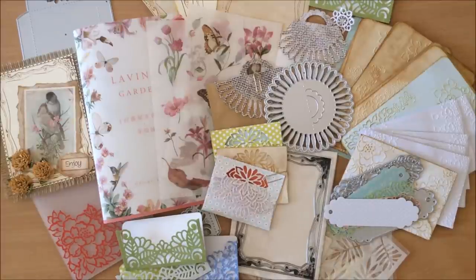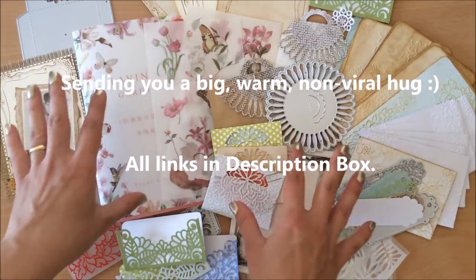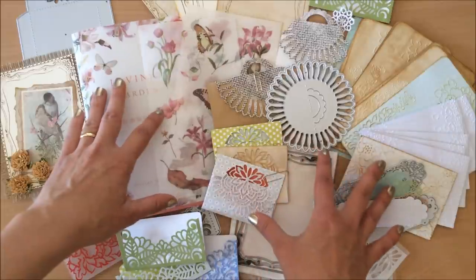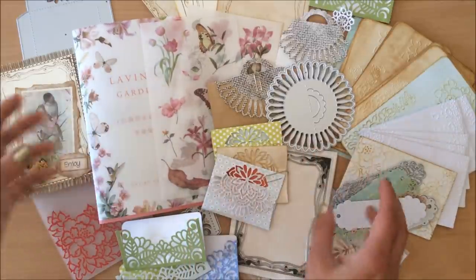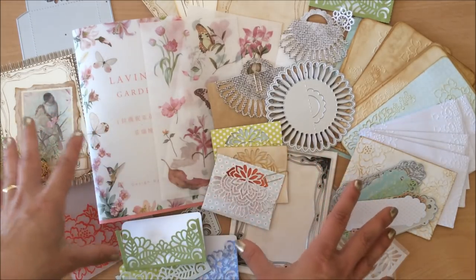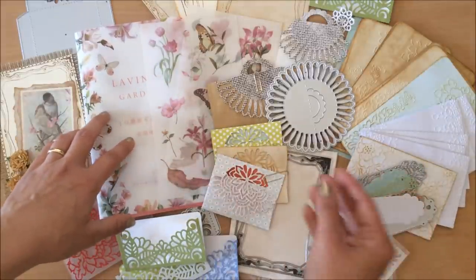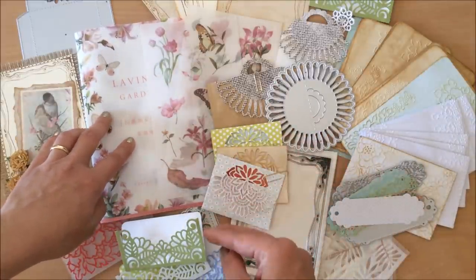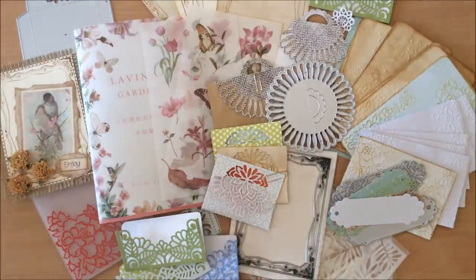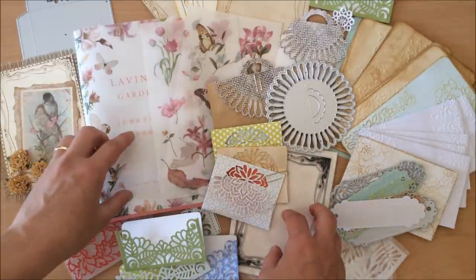Hello everyone, it's Natasha from Treasure Books. In this video I will be reviewing 10 different products from In Love Arts shop online. This is the second time I'm doing this because the first time around I really enjoyed all of the products that I got, so I agreed to do it again. This time around I've chosen all different products, and they will be listed in the description box below in order that I'm mentioning them. There's also a link for 30% off for new customers.